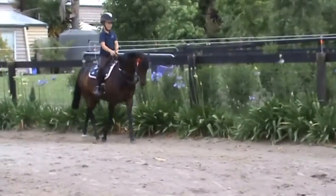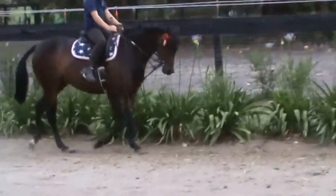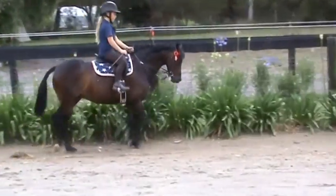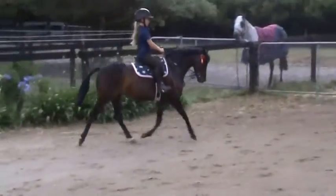Legs. Your reins are too long, baby. Whip her. You know you should get slow on this side. Whip her. Good girl.